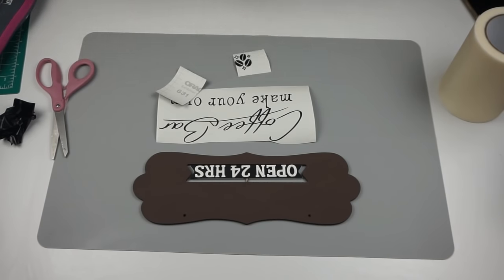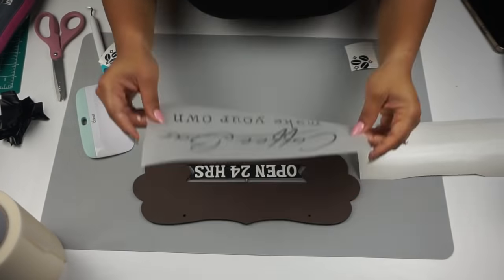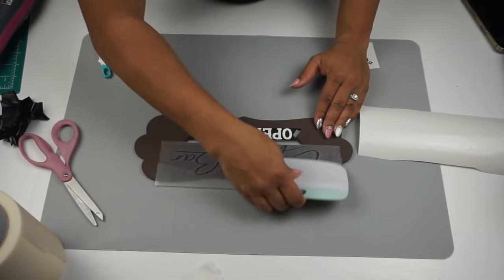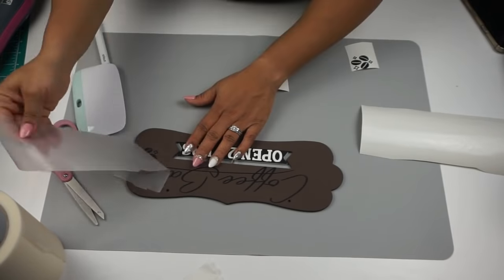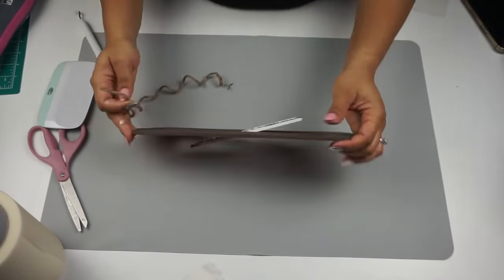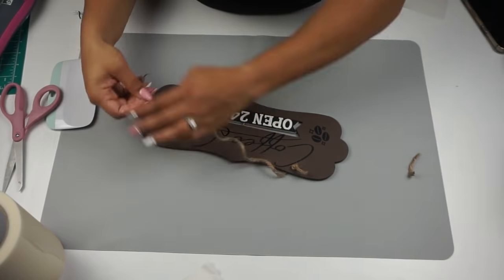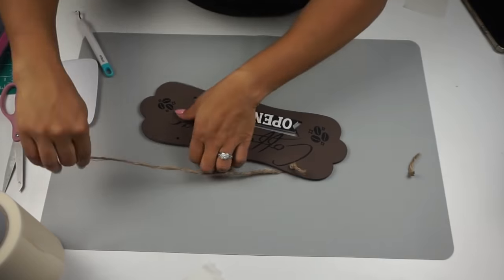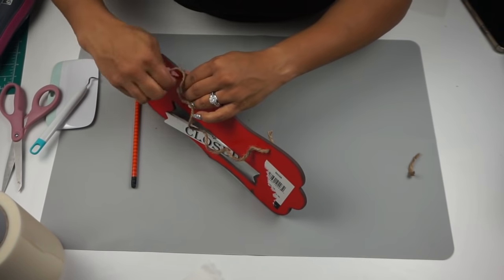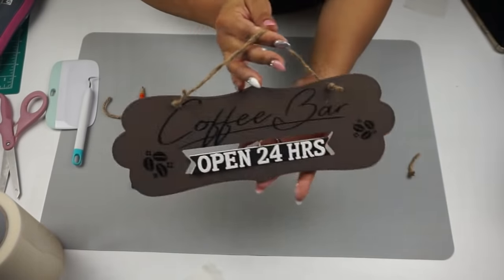I absolutely love the font — if I remember I'll put it in my description box below. Once I adhered everything using transfer tape from Expressions Vinyl, I used some jute cord and fished it through the holes and tied it off on the front. I didn't cover the back with brown craft paper but you can totally do that for a finished look. That's it for this sign — it was super easy to create and literally took me five minutes.